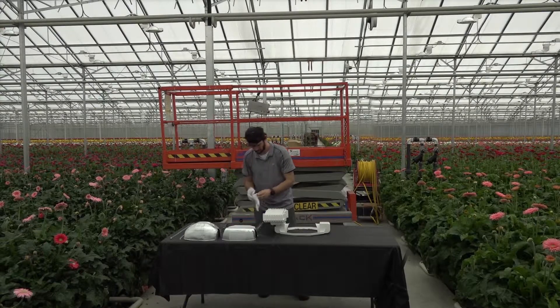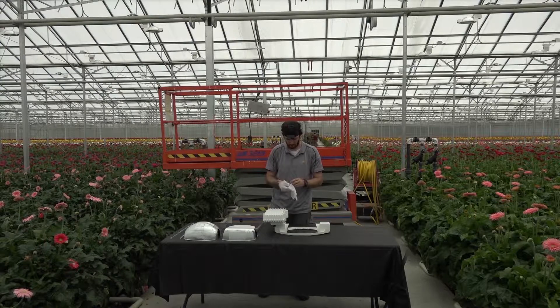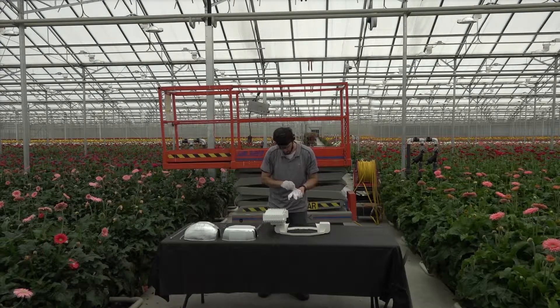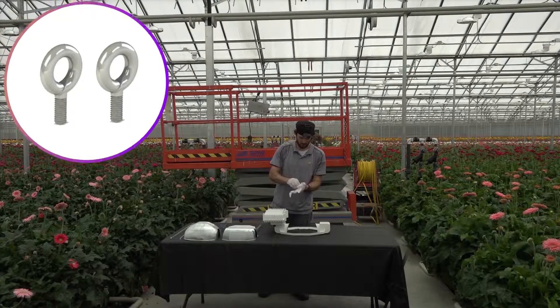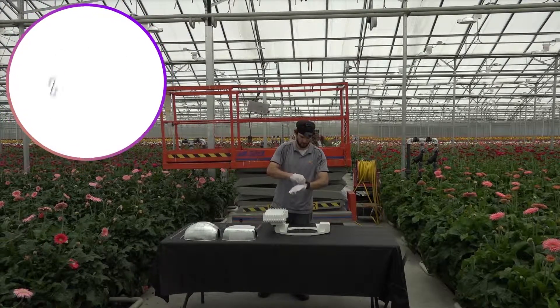Arrange the light fixture on the table or floor in the specified mounting locations as per the light plan. Included accessories should be one reflector, two eye bolts, two S-hooks, one wire hook, and two chains.